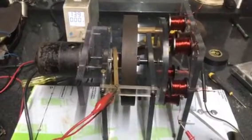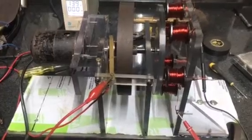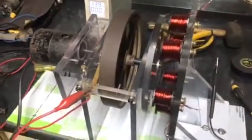Hi everyone, this is the first run-on video of the Berdini 1984 Energizer that we built.